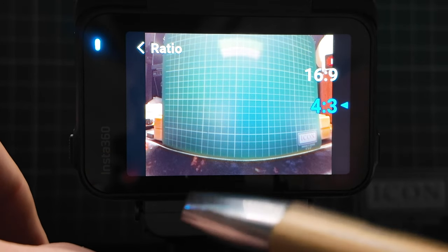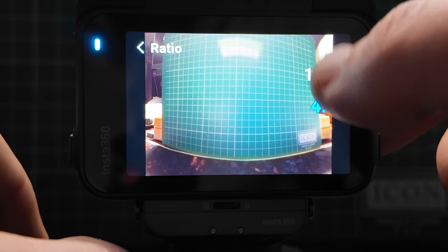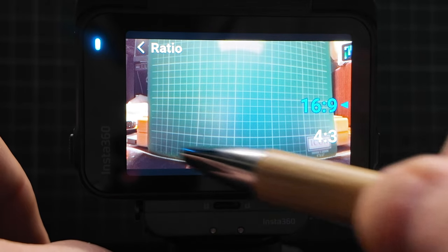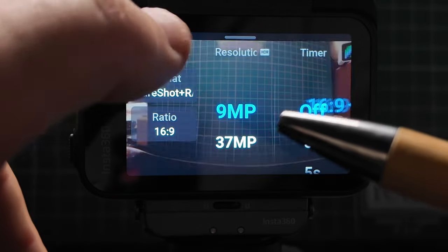Looking at the photo mode, you can notice quite a lot of bowing at the bottom of the screen — it's on an ultra wide view. Going to 16:9 condenses it slightly, but you still have the bowing effect. I'm sure that can be resolved in post, but that's something to bear in mind.